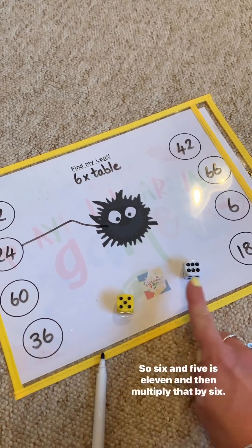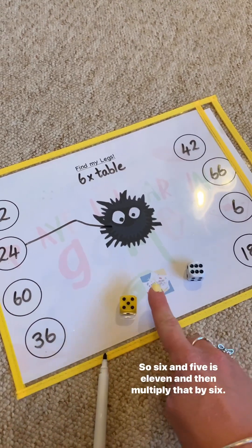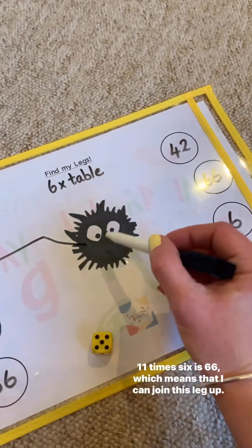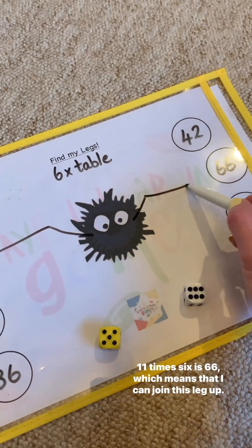The next round I might roll two dice. I'm going to add the two numbers together, so six and five is 11, and then multiply that by six. So 11 times six is 66, which means that I can join this leg up.